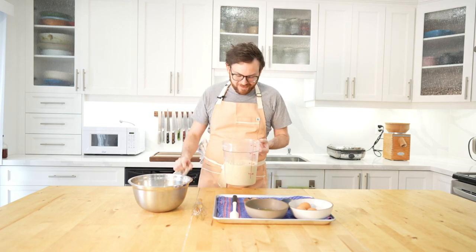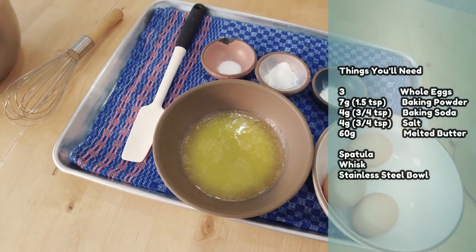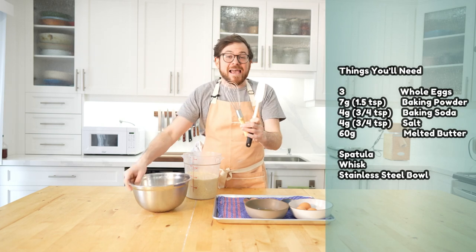Our batter has rested for 10 hours and it's time to mix our final batter. You can see here it looks clearly risen, it's got nice bubbling around it, and it smells a little bit sour. The batter looks beautiful. Now on the table in front of me I've got eggs, baking powder, baking soda, salt, melted butter, a spatula, a whisk, and a stainless steel bowl to start the mix.